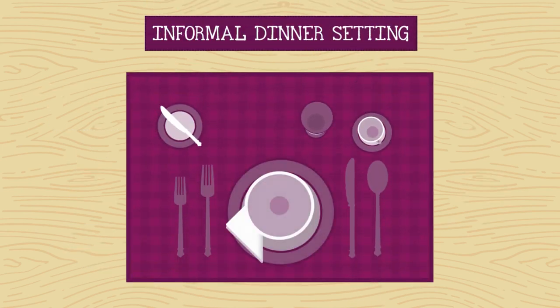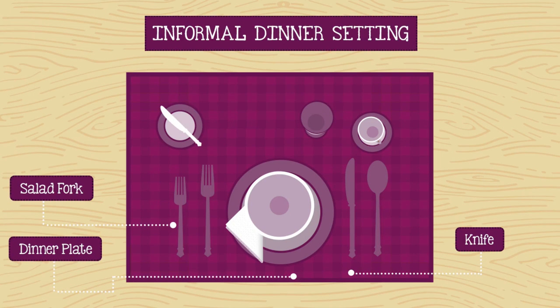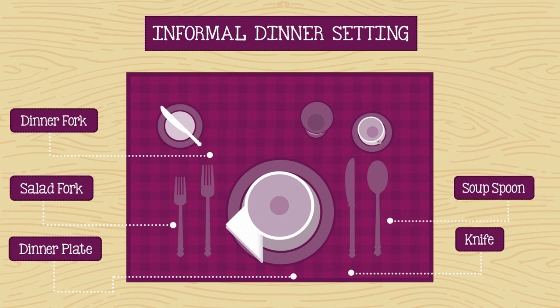For this informal dinner setting, simply begin with a basic setting and add a salad fork, placing it to the left of the dinner fork. Remove the salad fork if no salad is served, or place it to the right of the dinner fork to use as a dessert fork if appropriate. If soup is served, set the bowl on the plate and a soup spoon to the right of the beverage spoon.